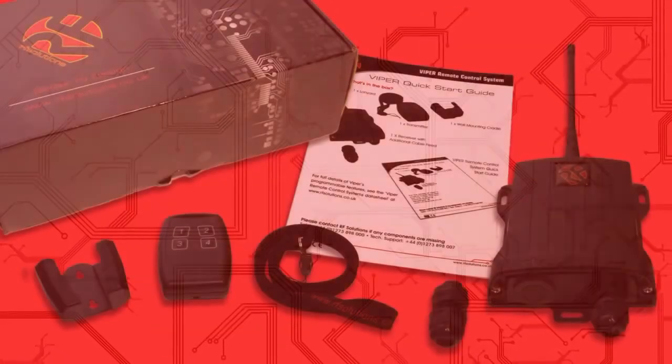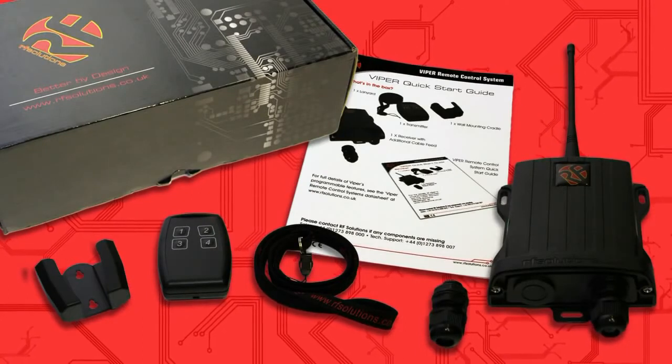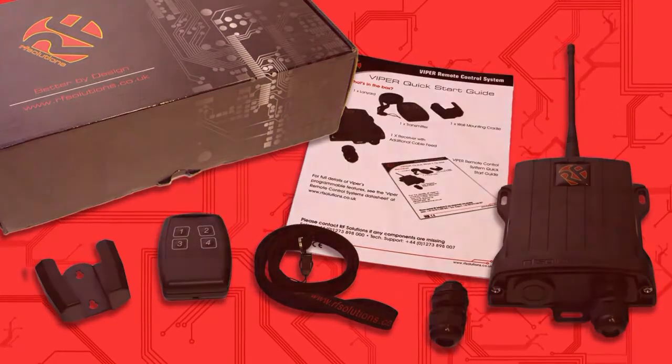This Viper system is pre-configured for instant use but is also highly configurable. Please refer to the datasheet on RF Solutions website for full details.